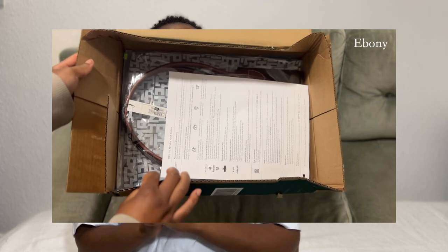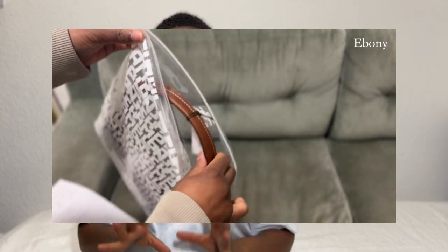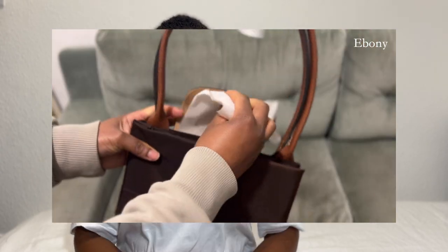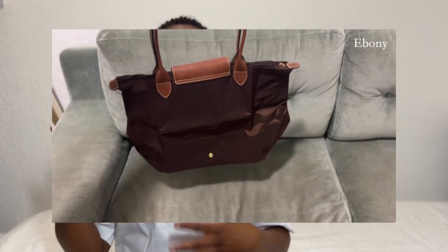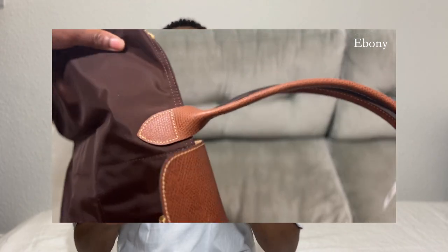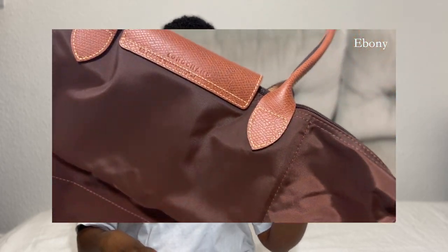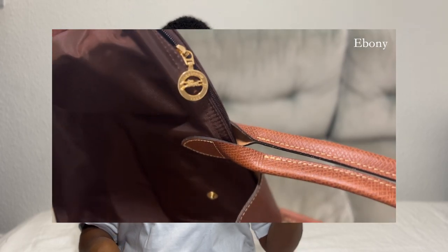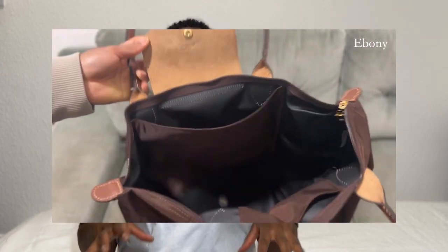I picked up the Longchamp Le Pliage in size large and in the ebony color, which is like a dark chocolatey brown — absolutely beautiful. I fell in love with it. With Longchamp bags there are so many different colors it becomes overwhelming, but as soon as I saw the brown one — it's called ebony — I knew. I went to the store to try on different colors and went for the dark brown with lighter brown leather details and gold hardware, apart from the zipper which is dark brown as well.